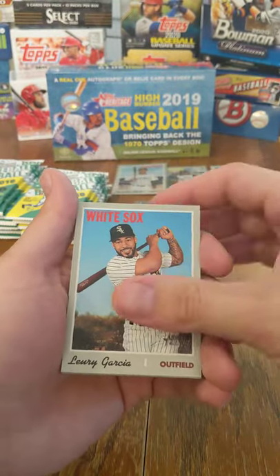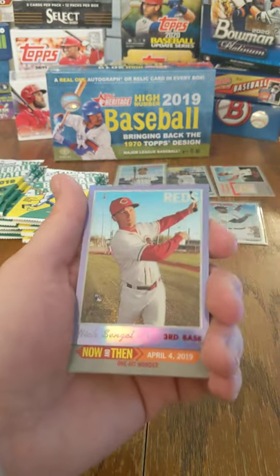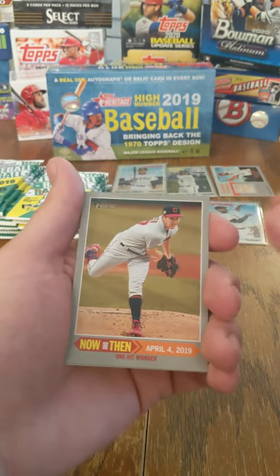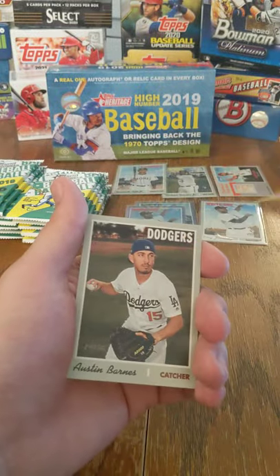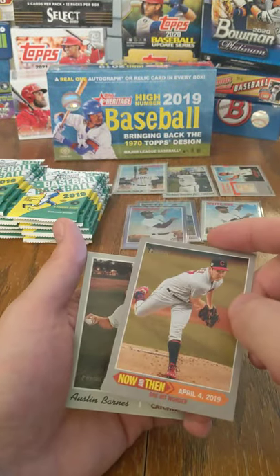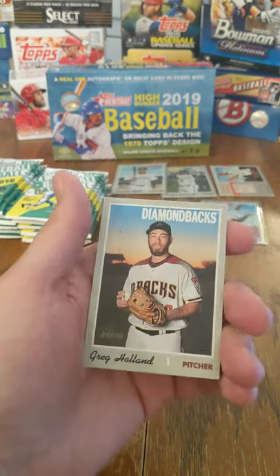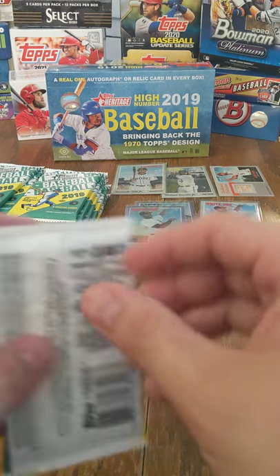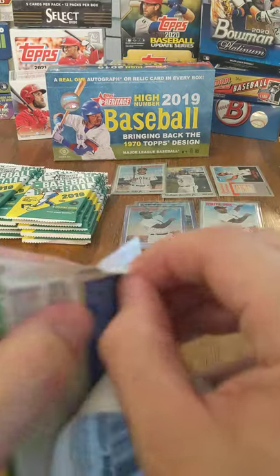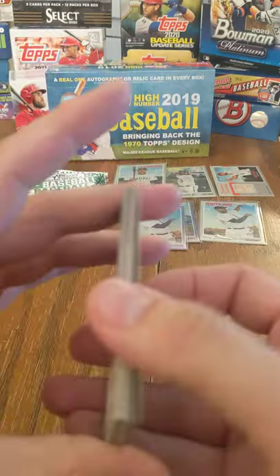Wade Miley, Lurie Garcia, Daniel Descalso, Anthony DeSclafani. We have Nick Senzel — Rookie Chrome. Now and then, One Hit Wonder — that looks to be... Trevor Bauer! I should have recognized him — one of my favorite pitchers. Austin Barnes, Travis Bergen, Greg Holland. Trevor Bauer — one of my favorite players, just in general. Great pitcher. Definitely fun to watch his YouTube channel and get his take on certain things going around the league.